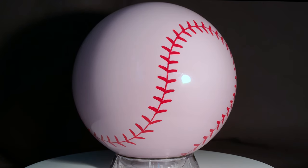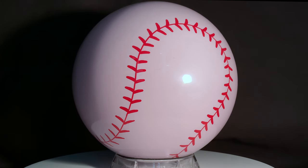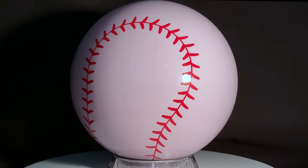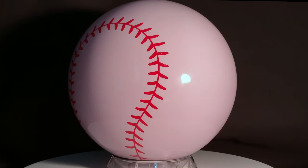Introducing the newest addition to Pyramid's clear polyester ball line, the Pyramid Clear Baseball. This amazing looking clear baseball bowling ball is approved for use in league and tournament play by the USBC. It features a hand-painted inner core designed to look just like a baseball.